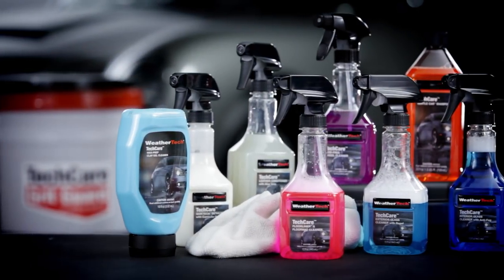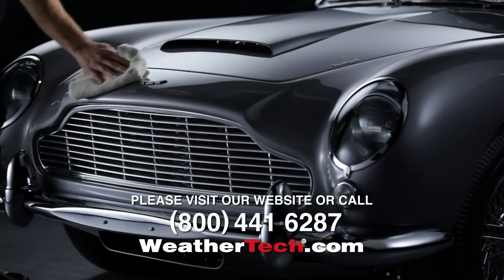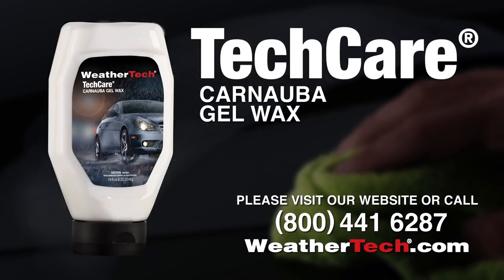For more information about WeatherTech's entire line of automotive care and cleaning products, please visit our website at WeatherTech.com or call our customer service department.